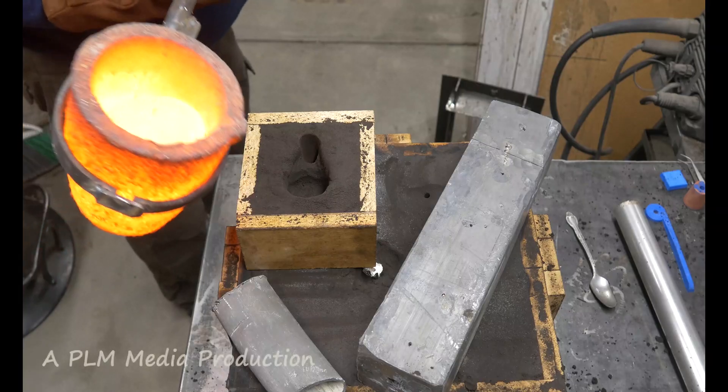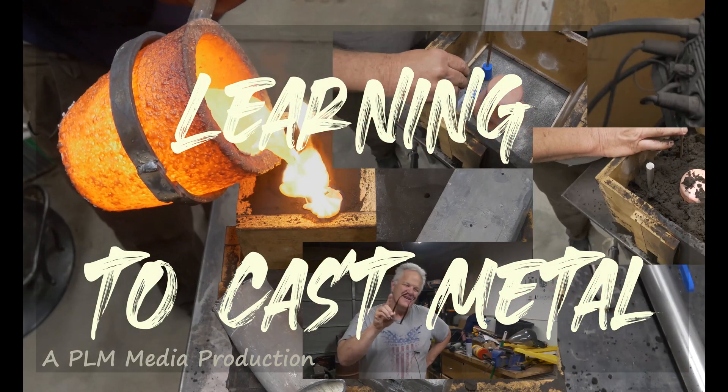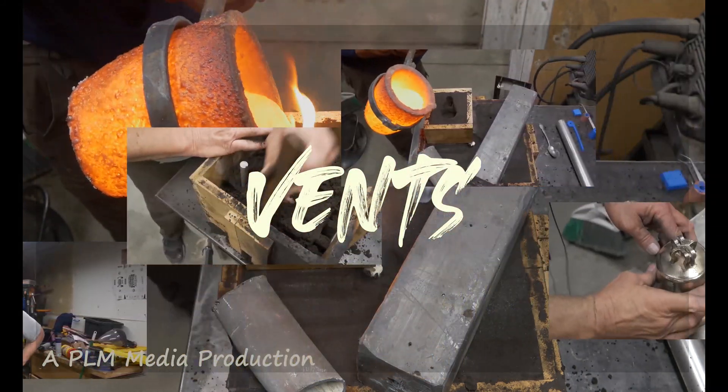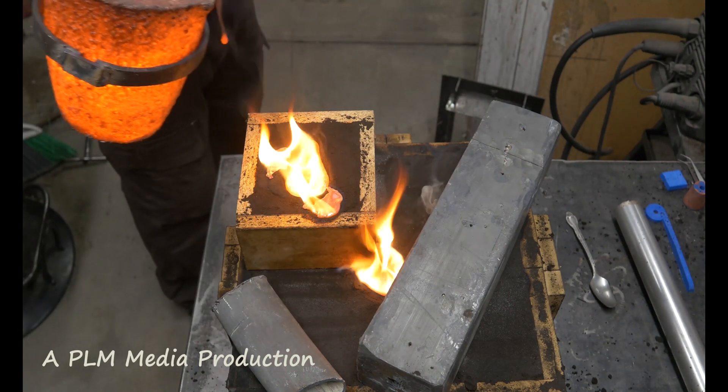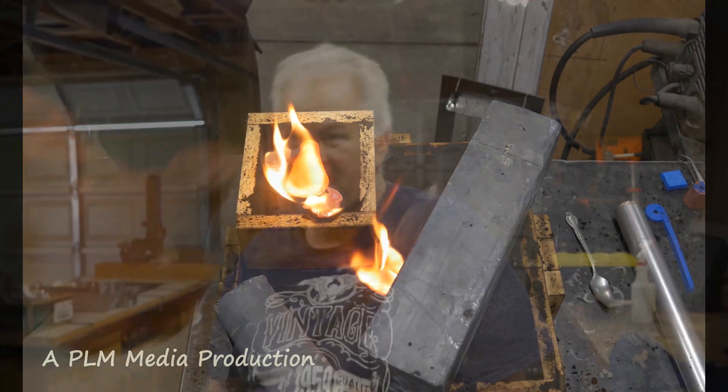Today we're going to talk about something that not just old men do — venting. It's really kind of a simple subject. Venting is just letting gas out of the mold as metal comes in and starts filling it. If there were no way for that gas to go out, it would eventually pressurize and the metal would stop filling the mold. The gas wouldn't allow it to fill.